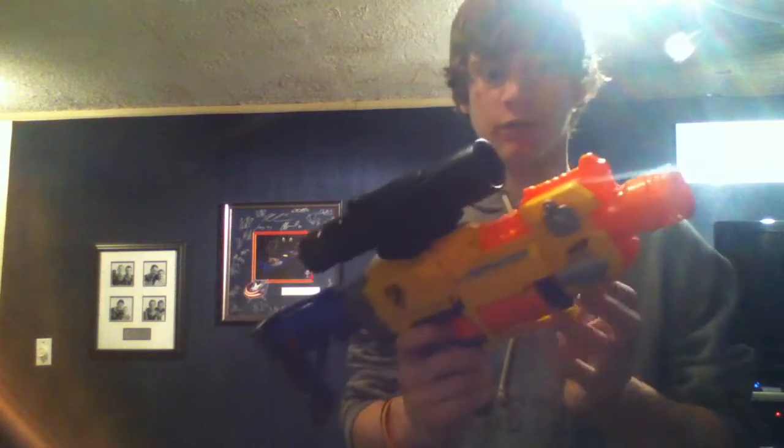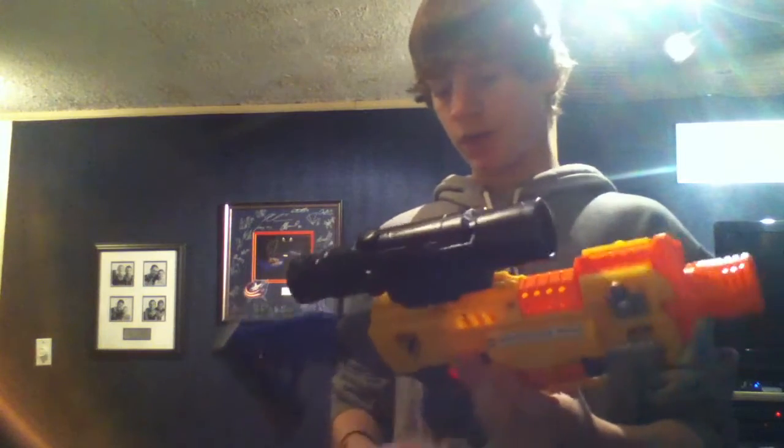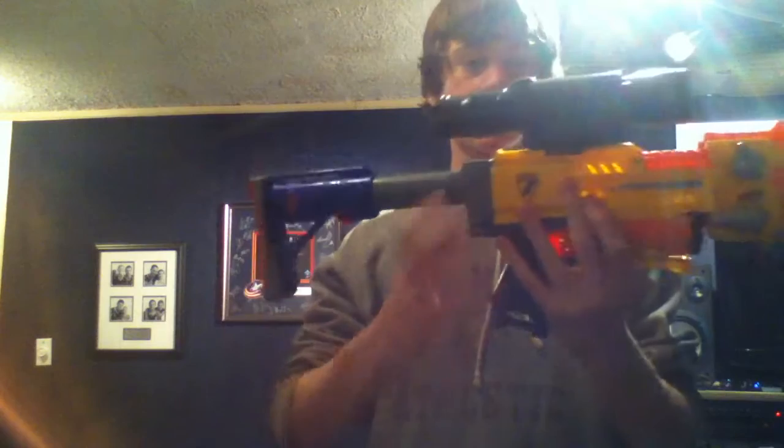It's definitely increasing the power and also it's starting up quicker. I'll show that in a second. I just had the scope and stock on here because I think it looks cool — this is the painted Longshot scope in the Raider stock.